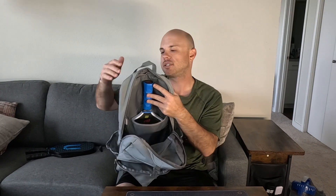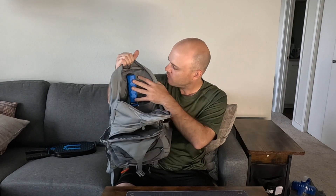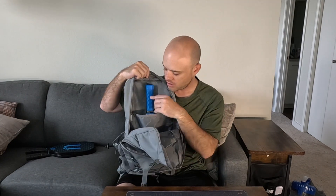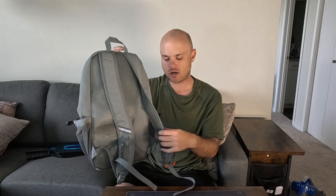Something I really wanted to point out: with a regular backpack, it's sometimes not tall enough for some pickleball paddles to fit. With this bag you can see the paddle doesn't even reach the top, which means it's going to be very easy to zip up the bag.